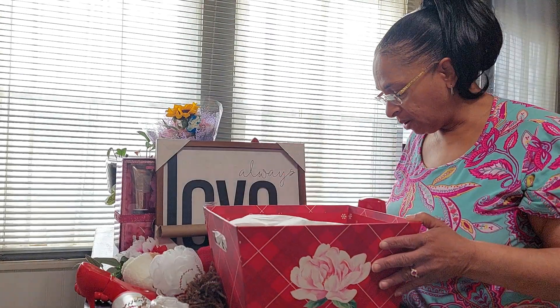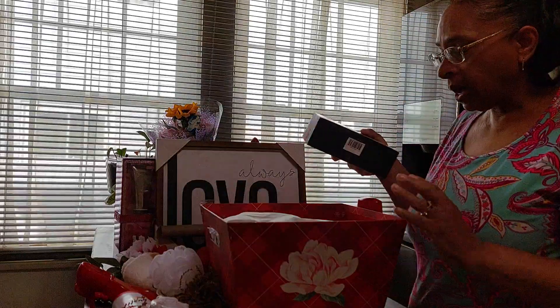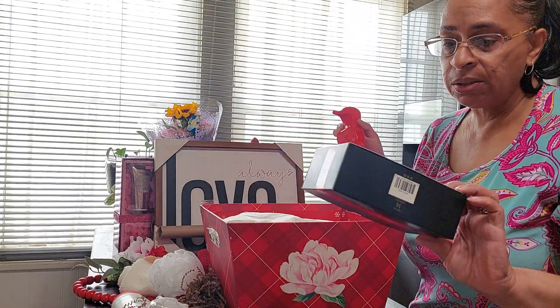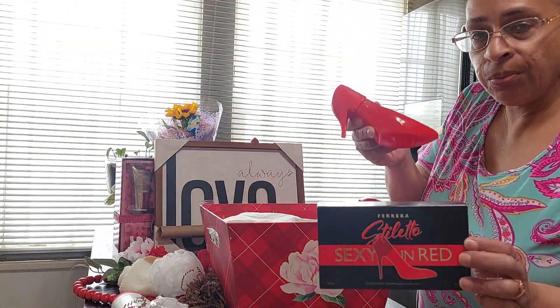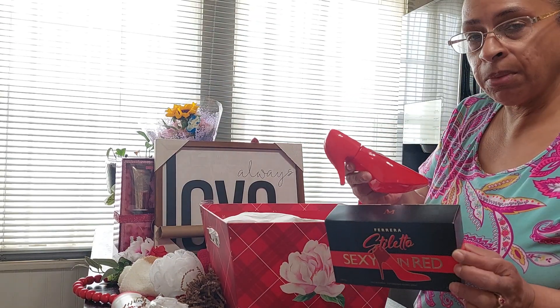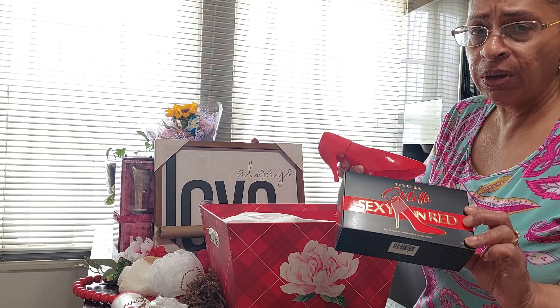I laid out all my items already. I decided to use the stiletto perfume that you get from Rainbow. They were $3.00 for $10.00.